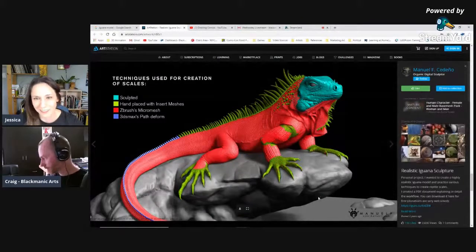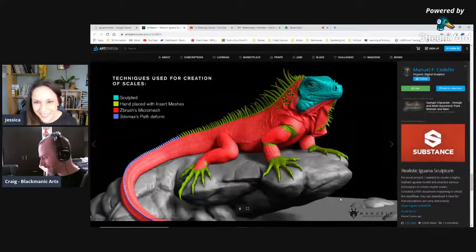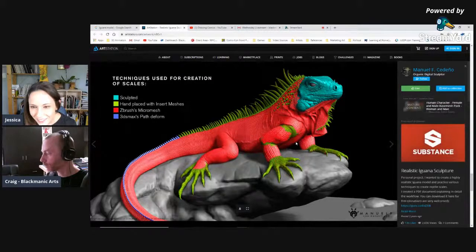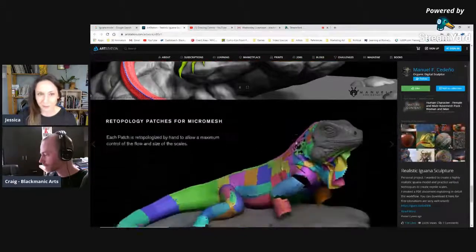Oh, I love how detail-oriented people are. He's a very skilled sculptor. He's showing the different parts of the model and what he did to create it. Look at the detail in the skin — he's put a lot of effort into that. I can feel my laptop smoking just looking at this, getting hotter and about to blow up. You gotta have a powerful computer for that.